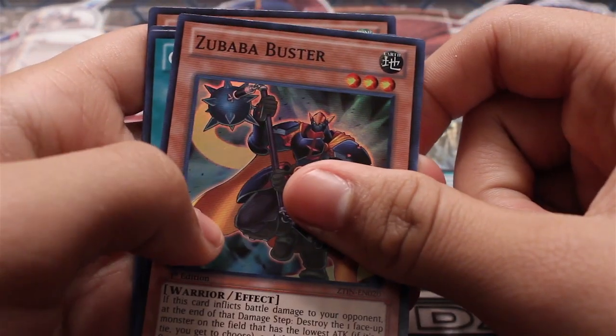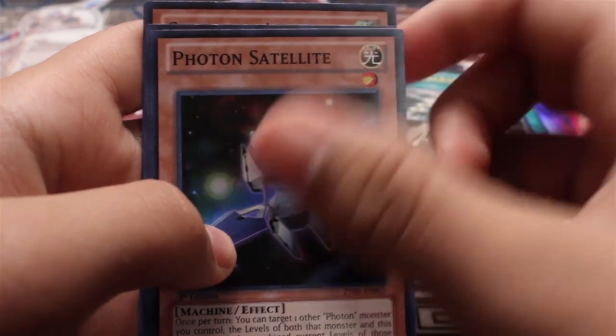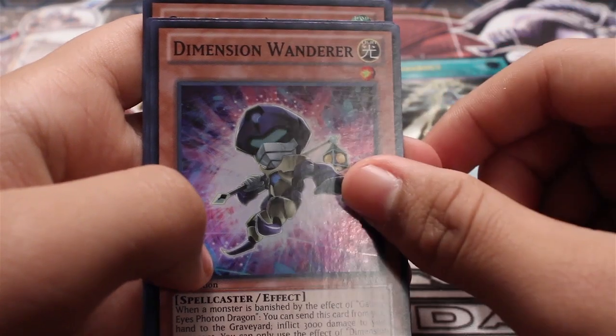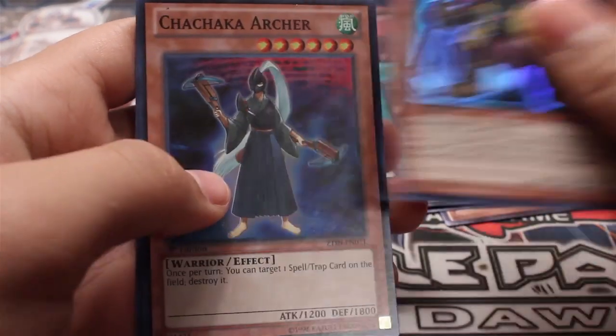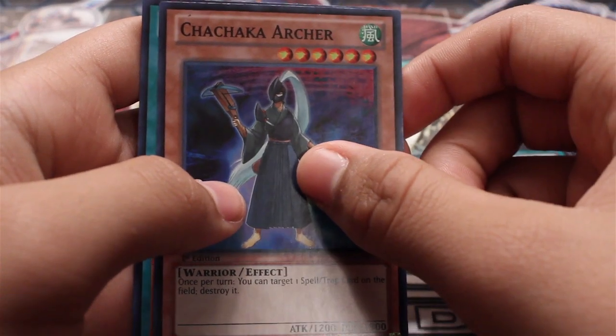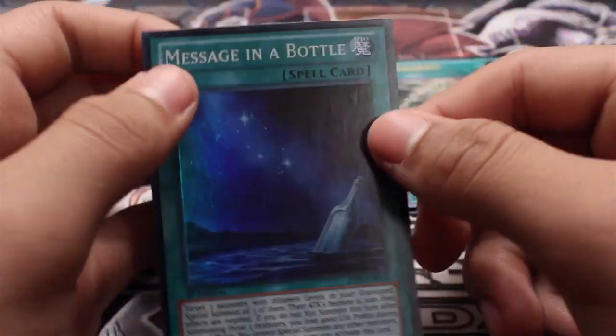Buster, Gaga Back, Photon Satellite, Dimension Warrior, and check — Archer and Message in a Bottle.